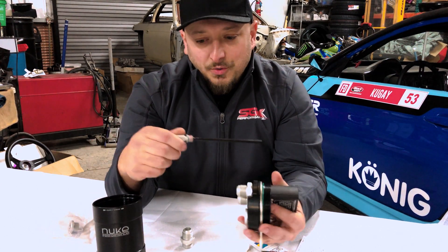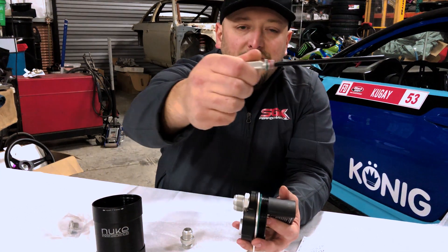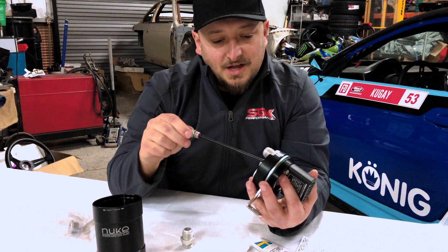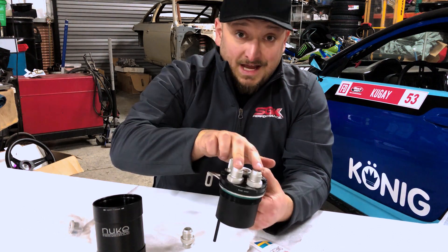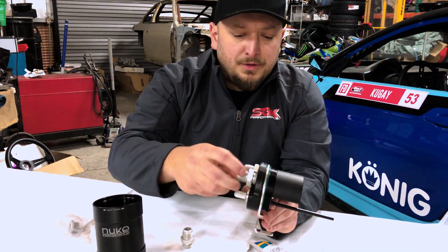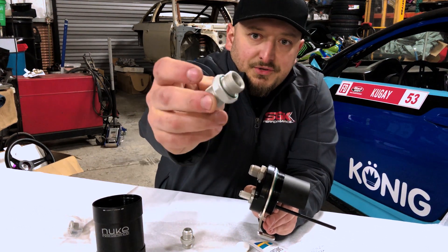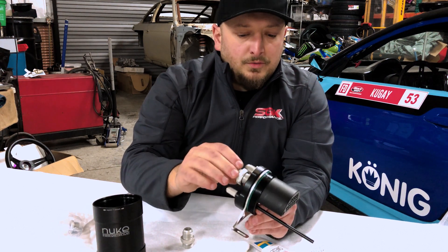One of the nice pieces too — you can see they put a little bit of anti-seize and grease on there. That attention to detail is really cool, making sure everything comes to you in functional form. I've already installed the two dash-10 AN fittings, but they come all apart — they provide an O-ring and these really nice machined pieces. The rings just slip into the groove and you can do dash-10 or dash-8, whatever your system calls for.